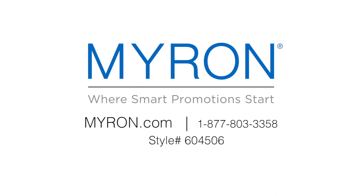For more information, go to Myron.com. Use style number 604506.